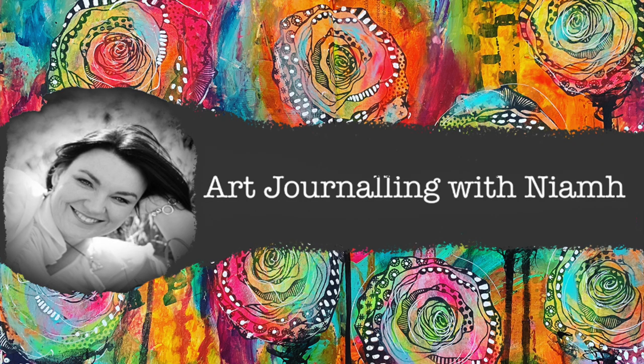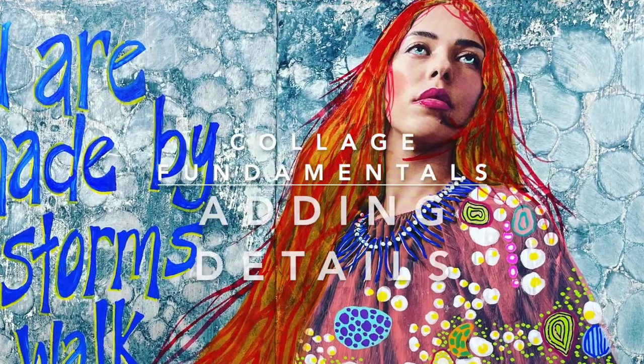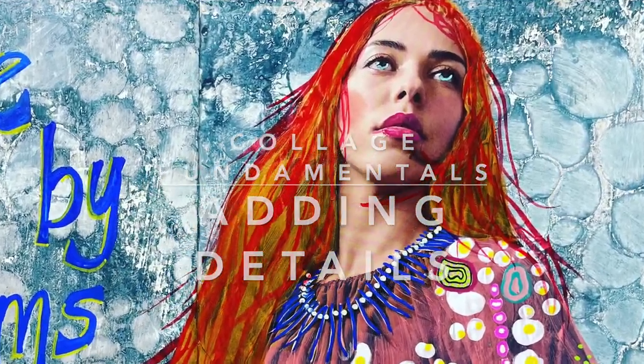Hi everyone, it's Niamh here and welcome to my art journaling channel. Today we're going to be creating a collage and adding some extra details in our collage.